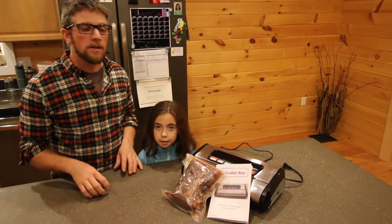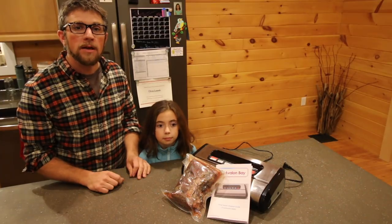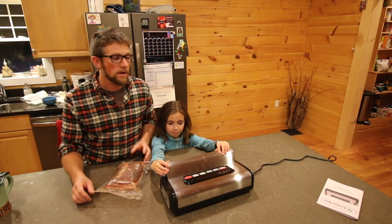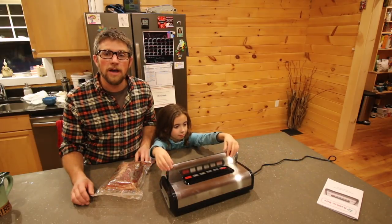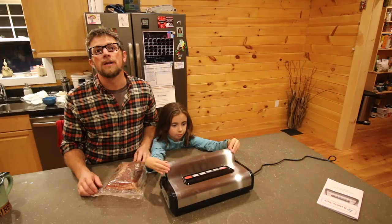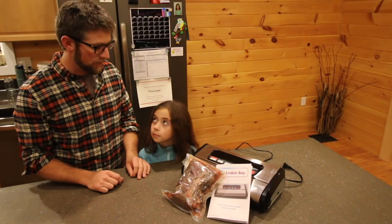Good morning Modernsteaders. This morning we're going to be home curing some pasture-raised bacon. We were asked to do a review on the Avalon Bay 300S food saver — why not? We could use a vacuum sealer for making bacon. And they gave us a 15% off coupon code. Ready to make some bacon?